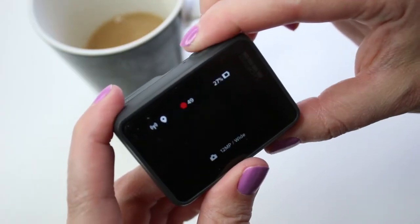Photo mode is going to work just like a regular point and shoot camera. You hit the shutter button, it's going to take a picture. It's very old school.